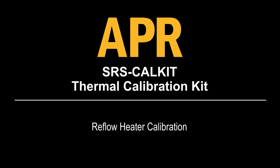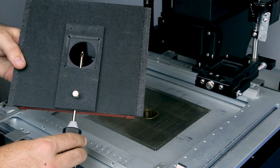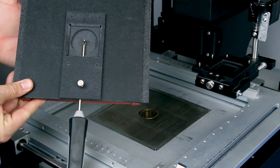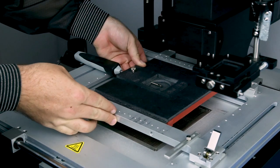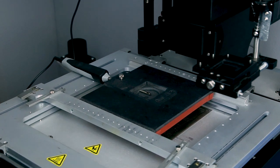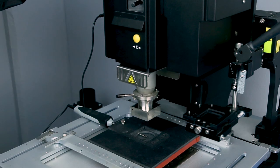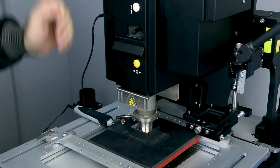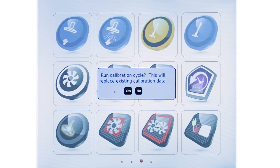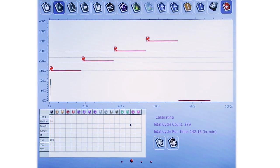Reflow heater calibration. Insert the thermocouple probe into the thermal calibration fixture. Center the thermocouple probe tip in the opening, tighten the thumb screw, and close the opening. Plug the probe into the TC1 input. Lock the thermal calibration fixture into the board holder and center the fixture over the preheater funnel. Insert the NZA 490-490 reflow nozzle into the reflow head and lower the reflow head to place the nozzle flush against the thermal calibration fixture. Use the fine adjustments to align the nozzle to the cutout if necessary. Start the reflow heater calibration profile by left clicking the calibration profile icon. Go to the profile screen and wait for the calibration to complete.